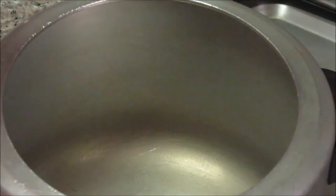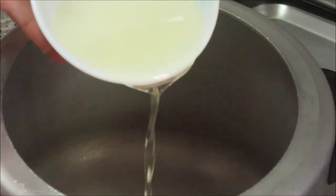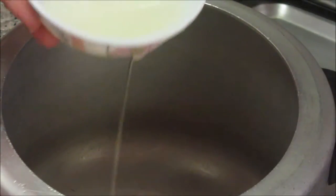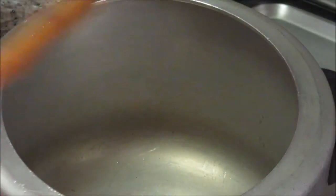In the pressure cooker, first I will add oil — about 2 tbsp of oil. As the oil is heating, add the finely chopped onions. Now these onions are a little bit translucent. Now add the ginger garlic paste.